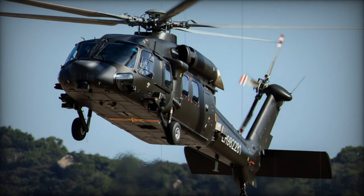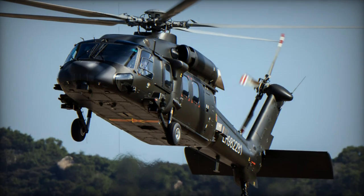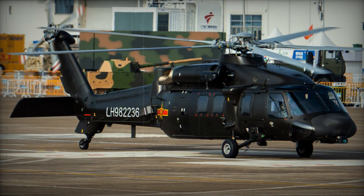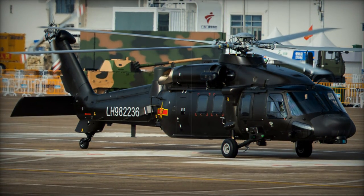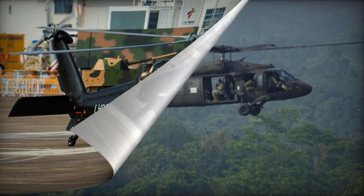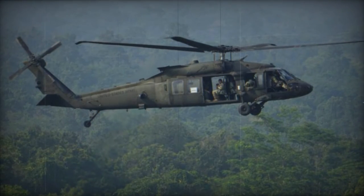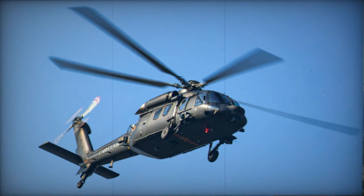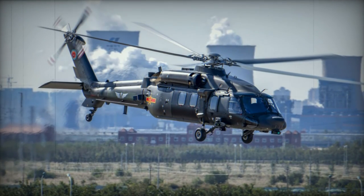Distinguishing the Z-20 from the Black Hawk are a few minor disparities. Notably, the Z-20 boasts a five-blade rotor as opposed to the Black Hawk's four-blade design. Some components, such as the rotor and engines, are shared with the Z-10 attack helicopter. There is speculation that the Z-20 is powered by Pratt & Whitney Canada PT-6C-76C turboshaft engines or possibly WZ-10 turboshafts, each generating around 2,400 shp.